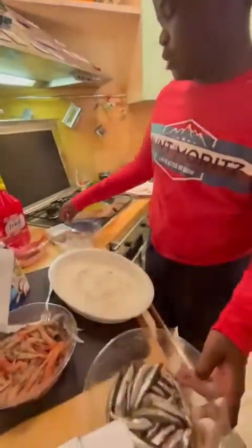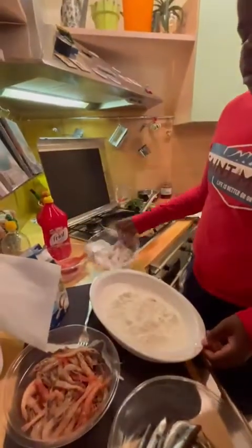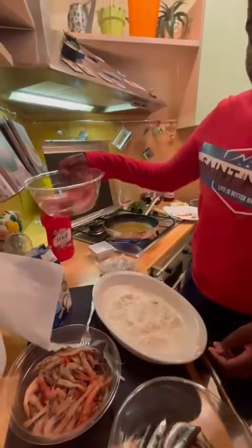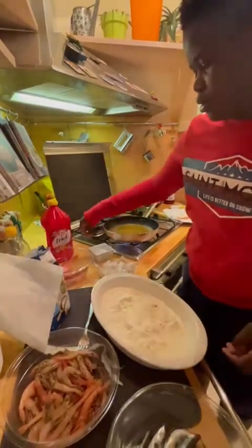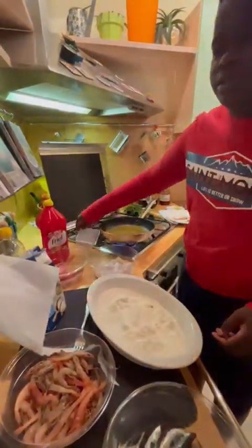Fish fry ingredients: red chips, anchovies, squid, oats, oil to fry, and salt.